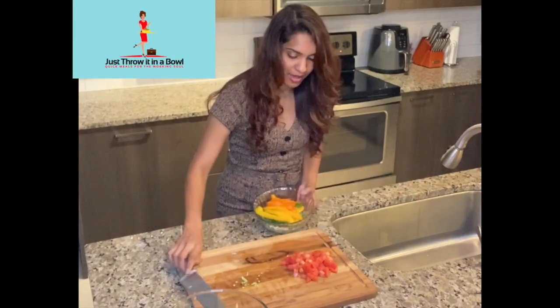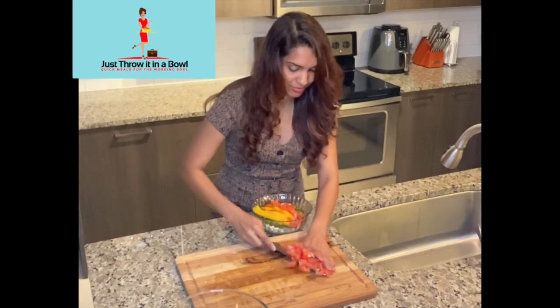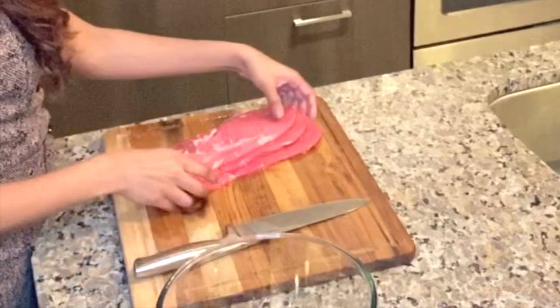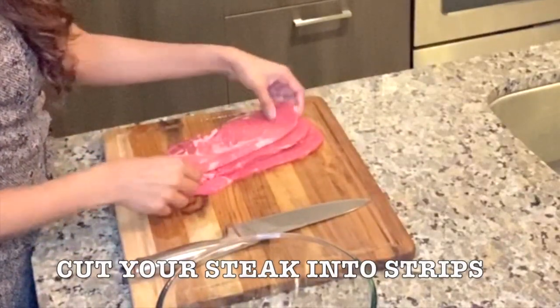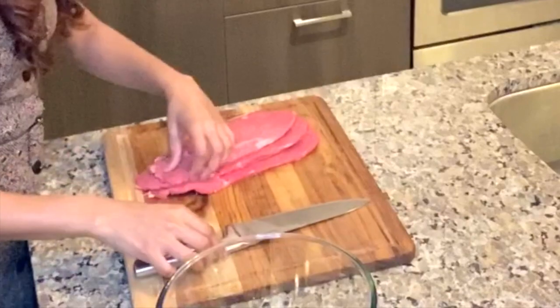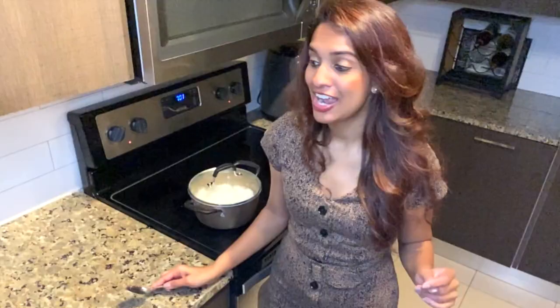It's all going into the same pot, so I don't mind the veggies mixing. Throw it all in the bowl. Next we are going to prep our meat. I decided to buy some top sirloin steak — it's filet, nice and thin, and it cooks fairly quickly. I'm just going to cut it into strips like this.